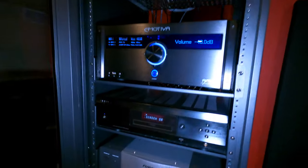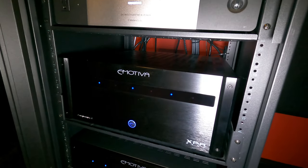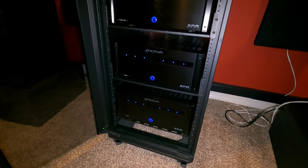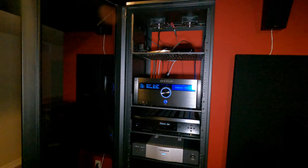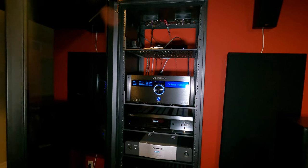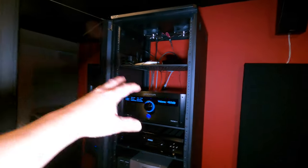Let's talk about the separates. We've got the Emotiva RMC1, the Oppo player, Furman for power conditioning, and then the Emotiva XPA Gen 3 — three of those. One is the DR3 for the front stage at 450 watts by 3, and the other two are custom setups with six channels at 250 watts each. And you've got the Strong FS series rack here — comes fully assembled right to your door with side panels, built-in fans, a nice glass door with a lock, and wheels. Pretty cool and affordable — a great choice for consolidating your system.